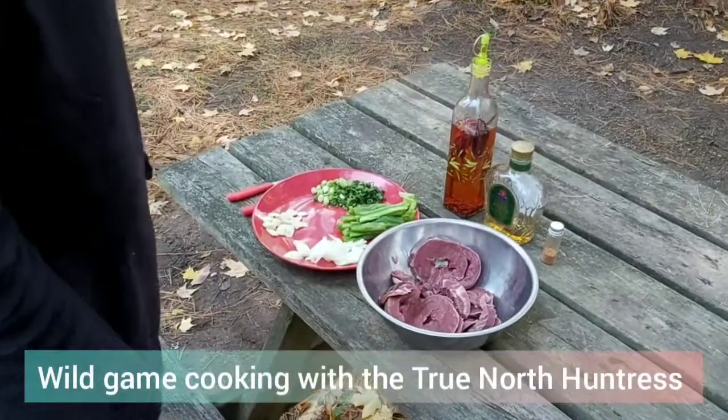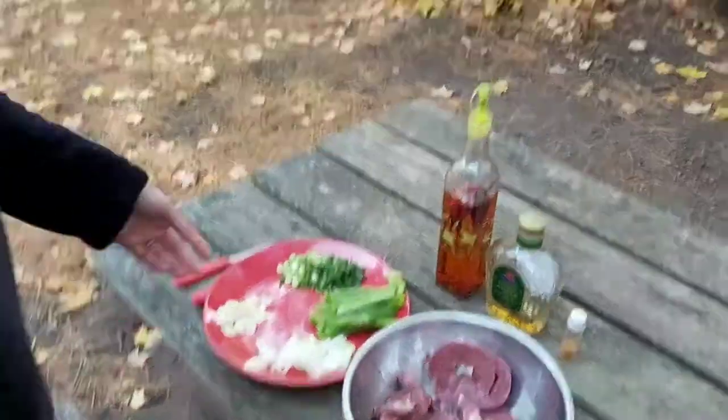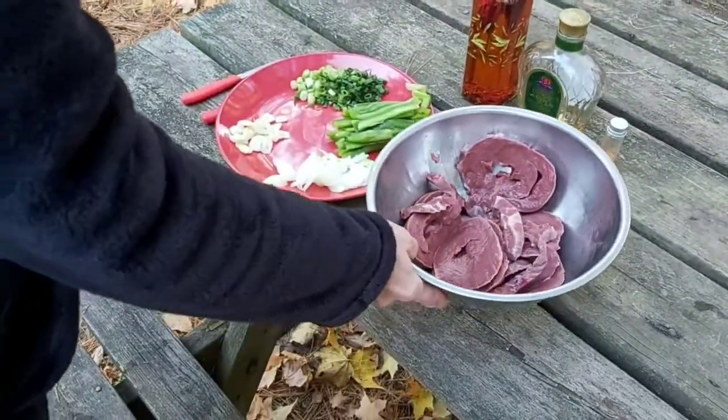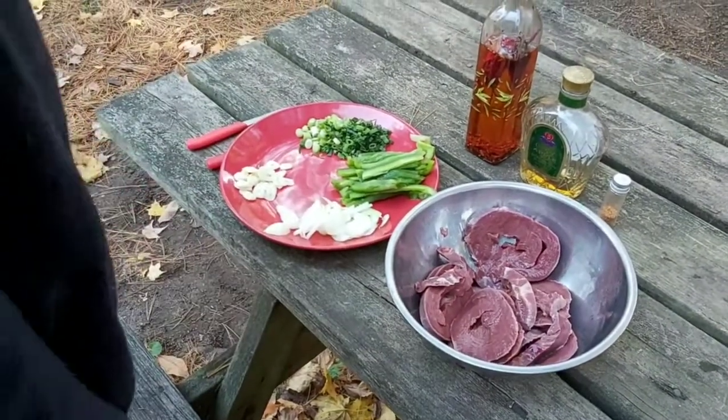Welcome back everybody. Today we're going to be cooking some of the deer heart from the buck that Paul shot just a couple days ago. As you can see it's hanging, and we always like to have it fresh within the first couple days of harvesting the deer — that's when we find the heart's best.